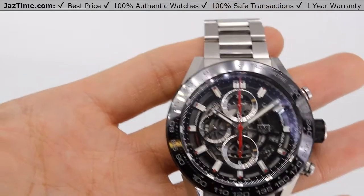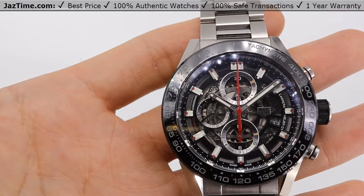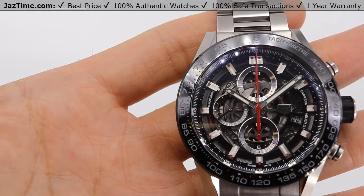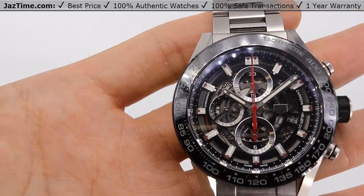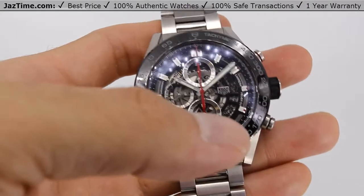Today I'm going to be reviewing the Tag Heuer Carrera, also known as the skeleton, reference number CAR2A1W.BA0703. I'm going to talk to you guys about the case, the bezel, the dial, and the bracelet. Let's dive right in.